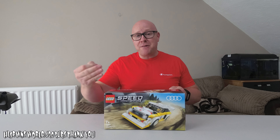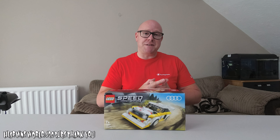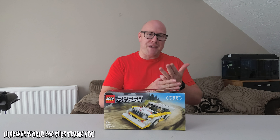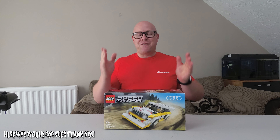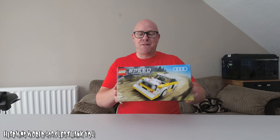And if you're new to the channel and you haven't subscribed yet, on my channel I do stuff on computers, technology, simulated games, VR, racing. I love cars, hence for my 400 subscriber special, I have got the Lego Speed Champions Audi Quattro S1.